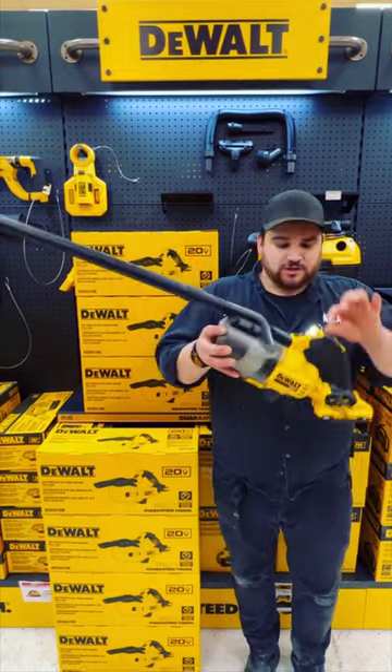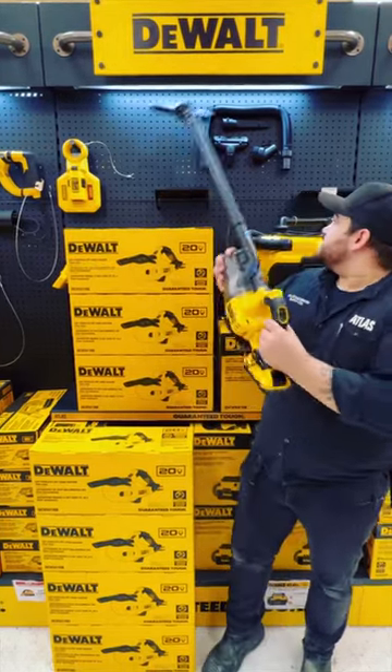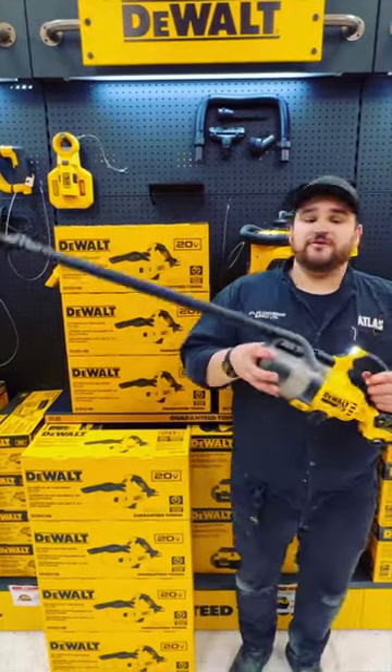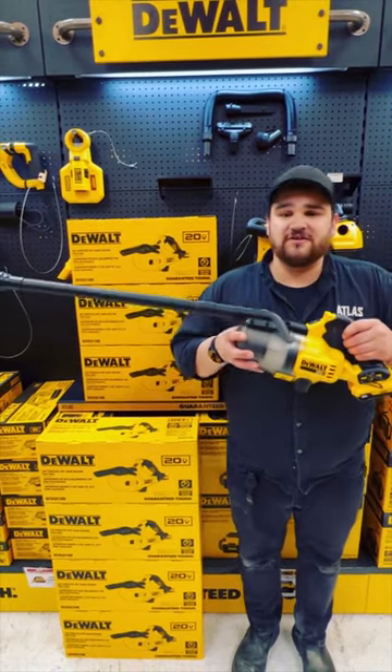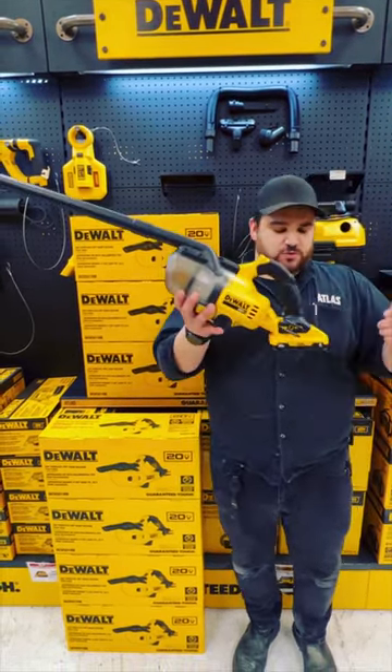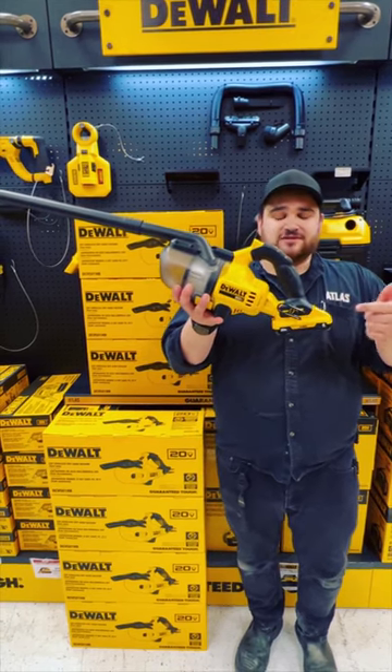It's fantastic. It's got a little work light here. It comes with six different attachments so you can clean up a variety of different areas — your car, your job site, your home, your office. Doesn't matter. If you've got DeWalt batteries, you've got to try this little 20 volt vacuum.